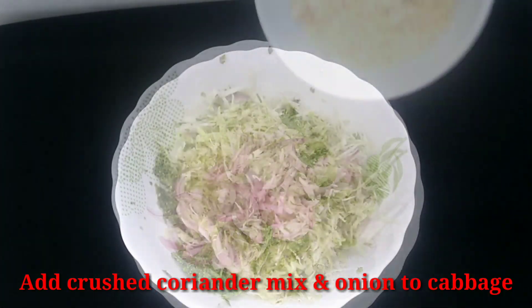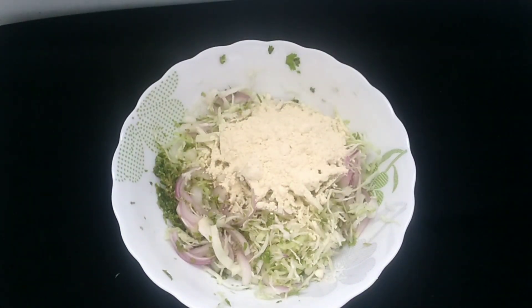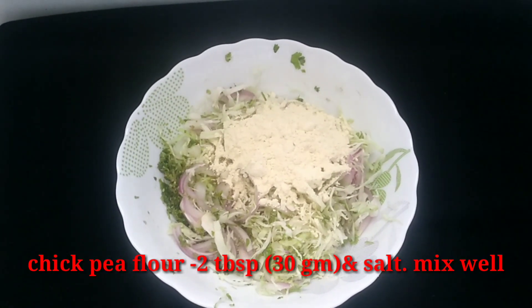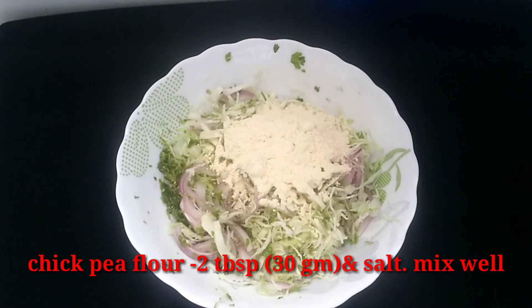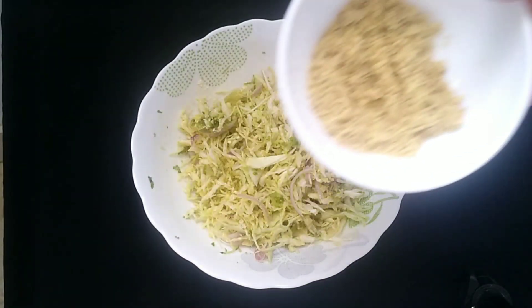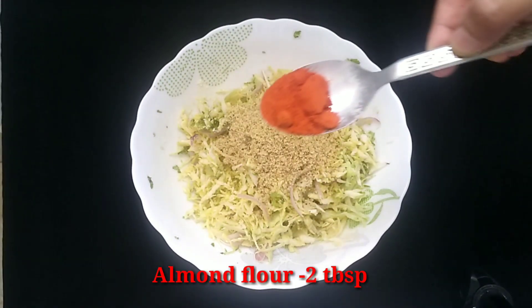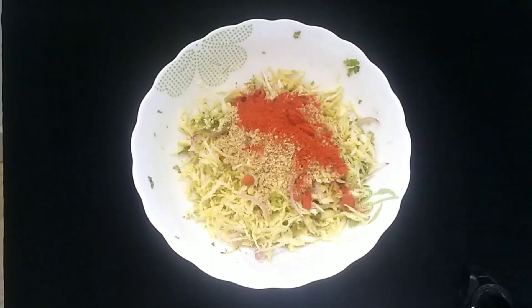Add 2 tablespoons of almond powder, 2 tablespoons of chickpea flour, and 1 tablespoon of Kashmiri chili powder.